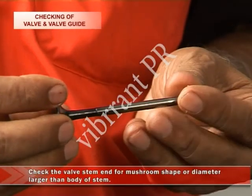Check the valve stem end for mushroom shape or diameter larger than the body of the stem. Replace the valve if any of the above is found.